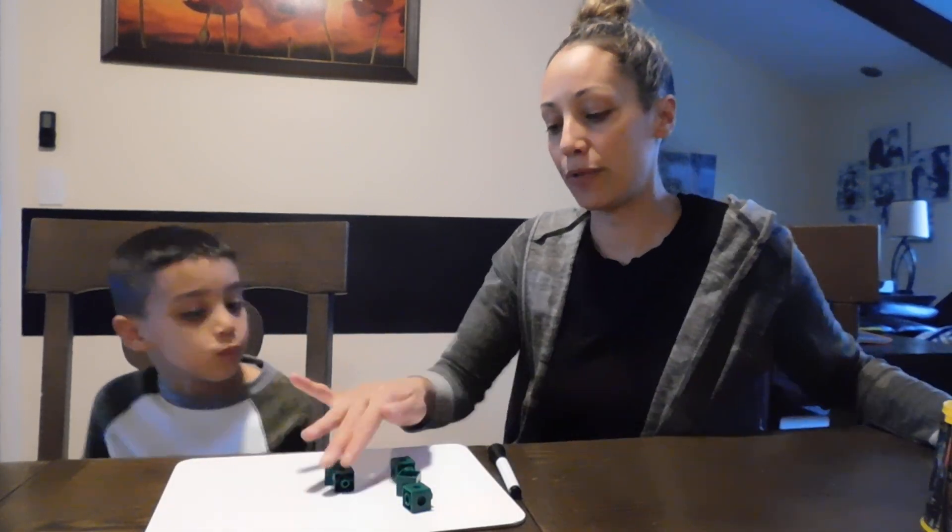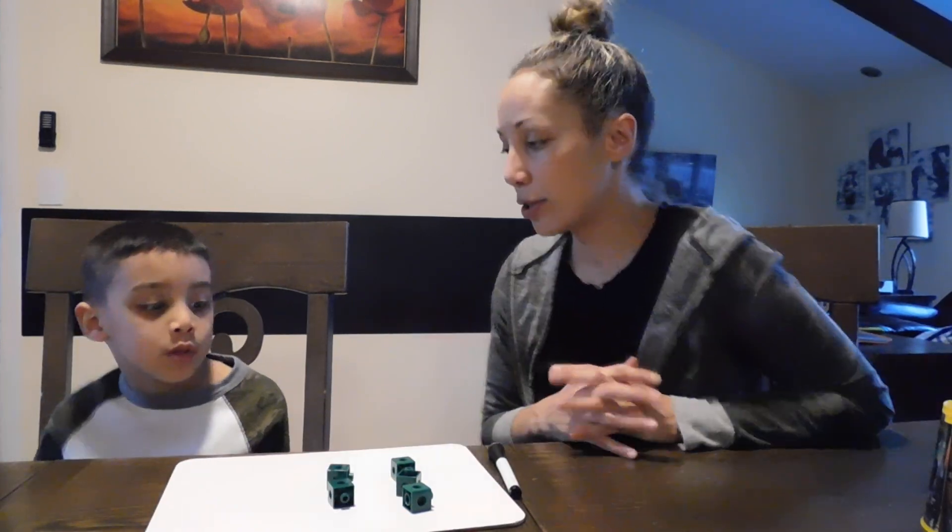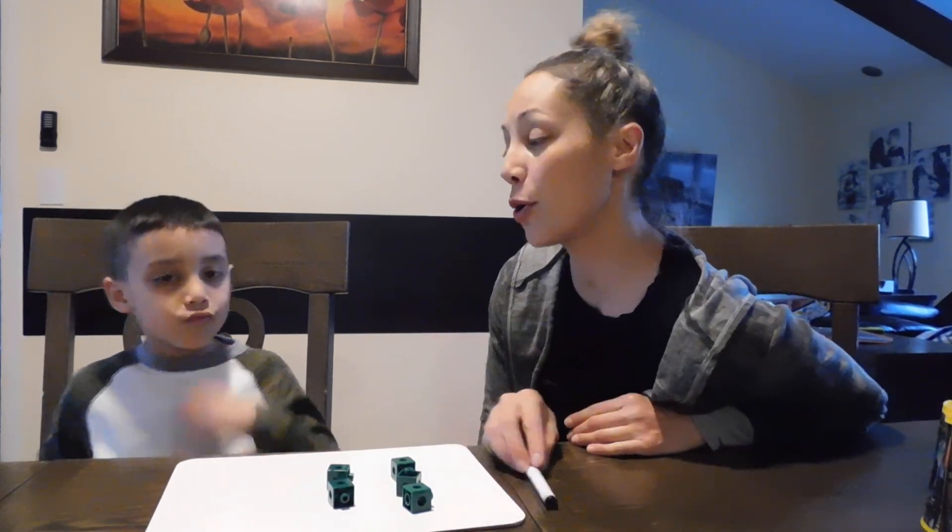Three, four, five, okay. All right, you ready? Yeah. Close your eyes and no peeking Dean. All right Dean, open your eyes. Okay, tell me how many I'm missing. Three, four, five — two.